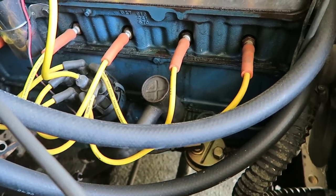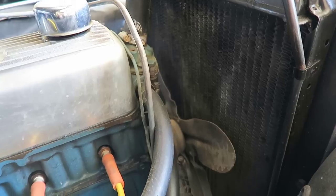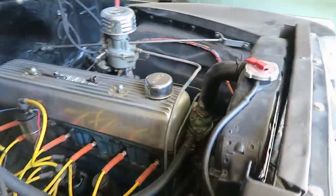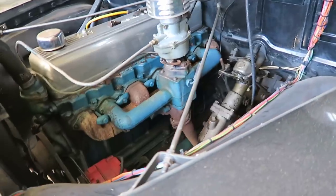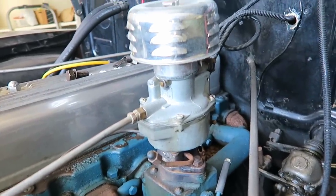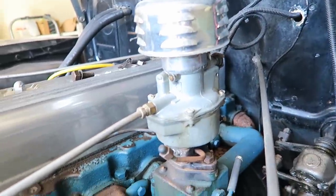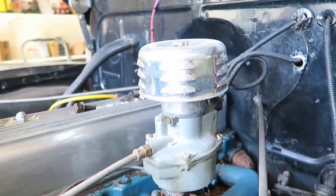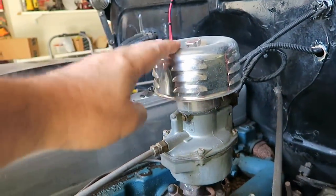This truck does not have an oil filter — the oil has to be changed maybe once every thousand miles. It has the original radiator. This is a one-barrel Rochester carburetor; I suspect it's the original carburetor that came with the engine.